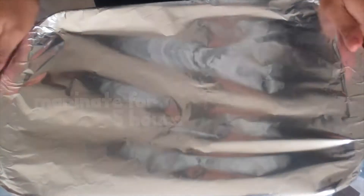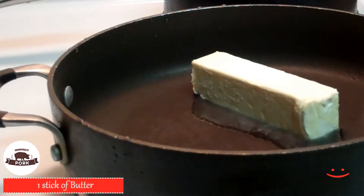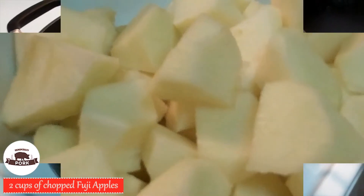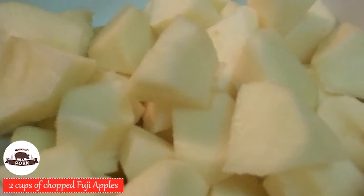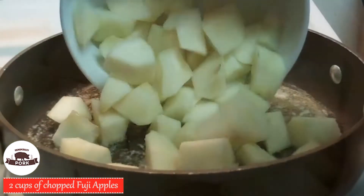Once it's done marinating, take out a non-stick pan and a griller. Let's start on the glaze first. Add one stick of butter until it's fully melted. Now let's get those apples — slice and cut at least two cups worth, then add your apples to the pan.